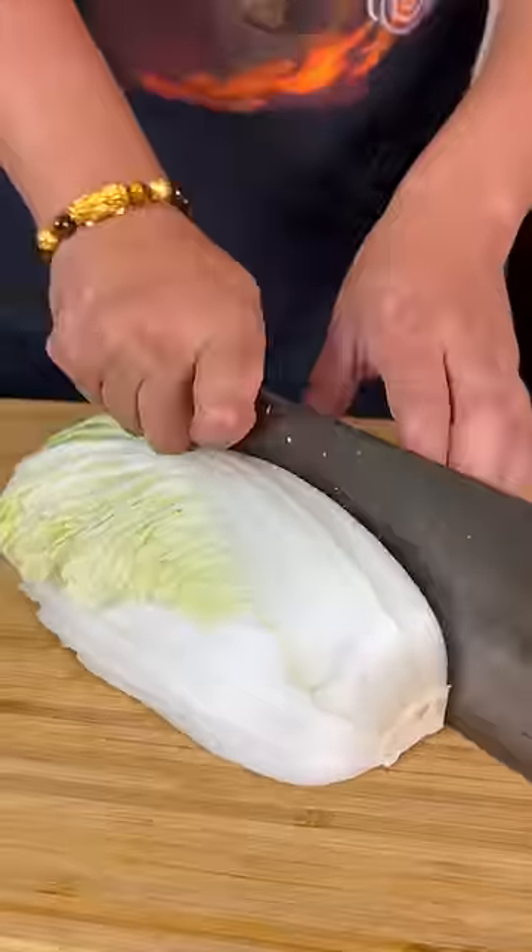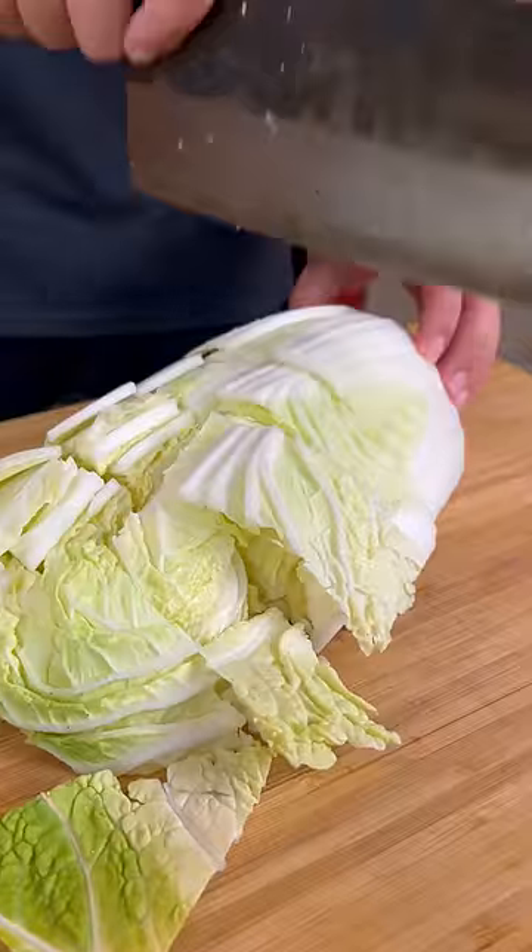Today we're cooking the Chinese cabbage. This is actually a really simple recipe — it should take no more than five minutes.